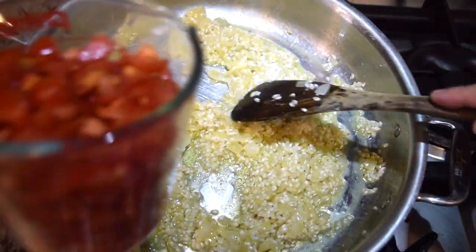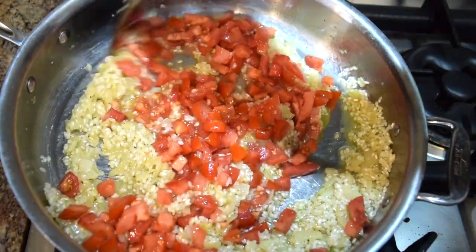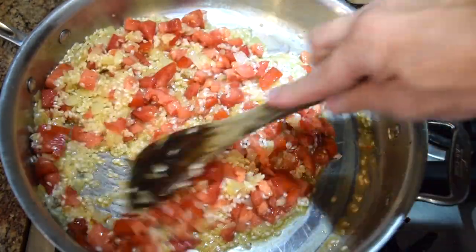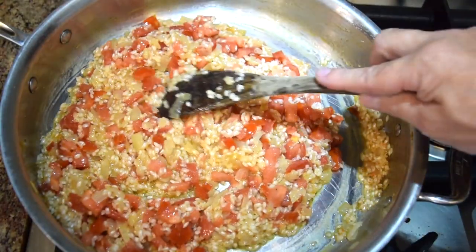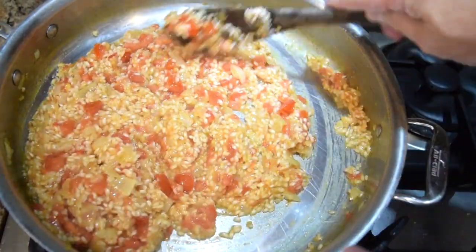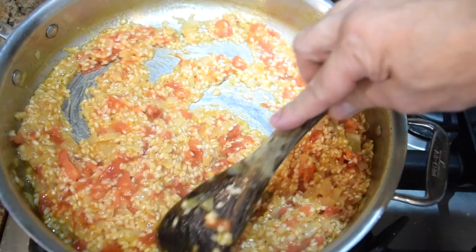Now at this point, I'm going to add my diced tomato — all two cups. I want to get this hot. Don't worry about the liquid because there's a lot of water in the tomatoes and they're going to start releasing it as they cook down. I want to cook it down until the tomatoes become really soft and tender, and the liquid from the tomatoes starts to dry up. When I drag the spoon across the bottom and I don't really have any liquid, now I want to start adding my stock.